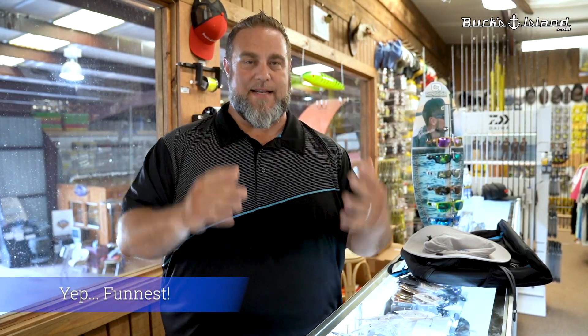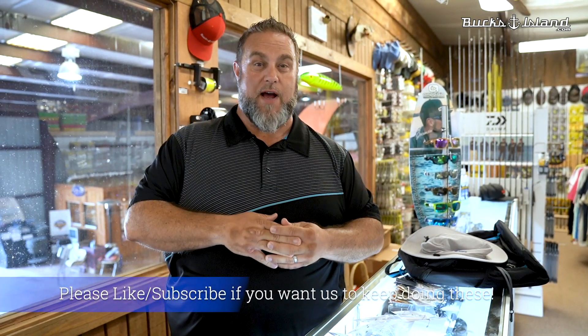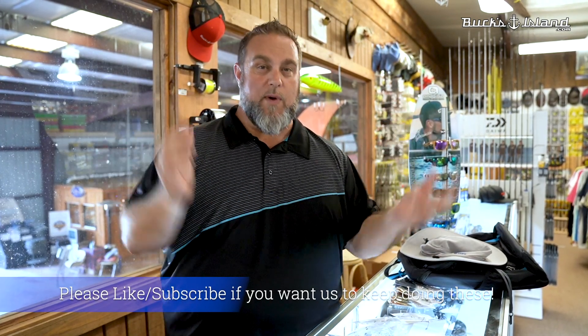Hey guys, this is Dan O'Sullivan from Bucks Island. Here we're in the loft with what's new, what's hot, what's exciting. Right here when you're looking at tackle, what do you got to have? You got to have the newest, the greatest, the best. That's how you get bites. Of course, you can catch them on all your new baits, you can catch them on your old standards. But here at the loft, we try to keep things fresh, we try to keep things funky, we try to have fun with it.